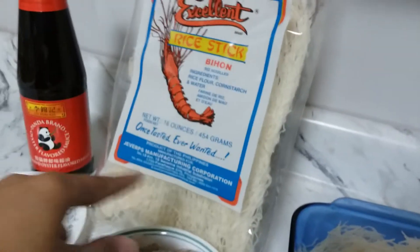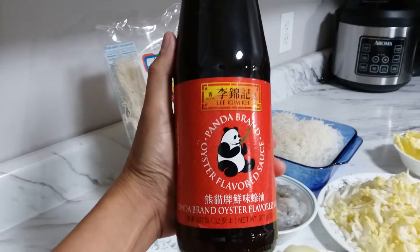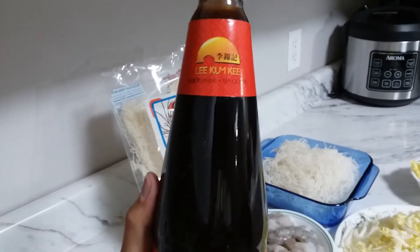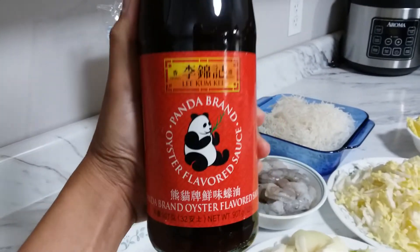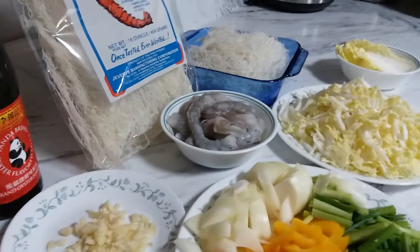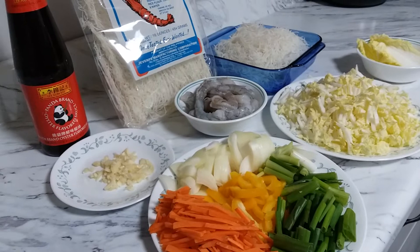You cannot cook rice noodle without oyster sauce. I like this Lee Kum Kee brand — it makes the rice noodle taste like it's from a restaurant. I use this oyster sauce in every Asian food that I cook.